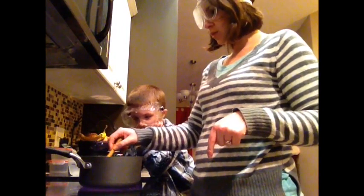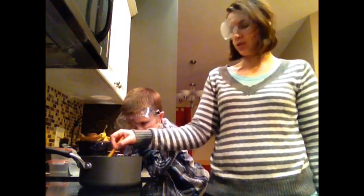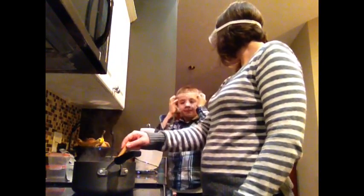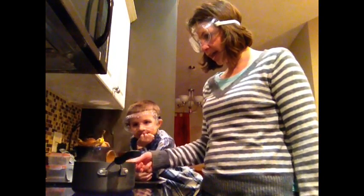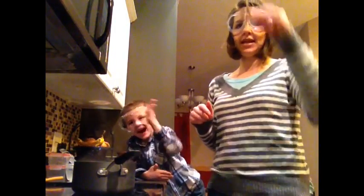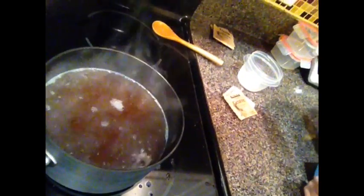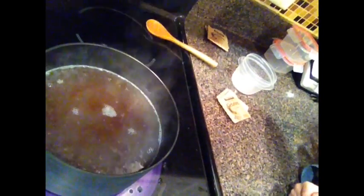Once it comes to a boil, you will remove it from the heat, and then we'll show you what to do to cool your agar off. Our mixture is now boiling, so now what we want to do is remove it from the heat and let it cool for three to five minutes before we pour it into our petri dishes. Here is our boiling liquid, so now we'll let it cool off for three to five minutes before we fill our petri dishes.